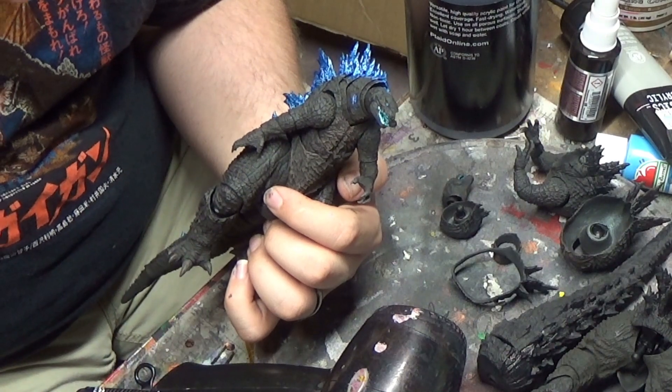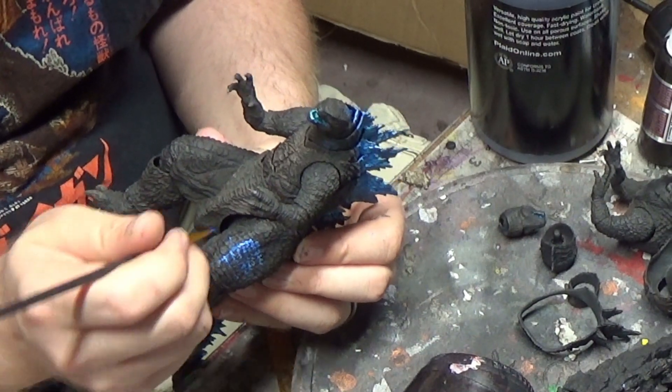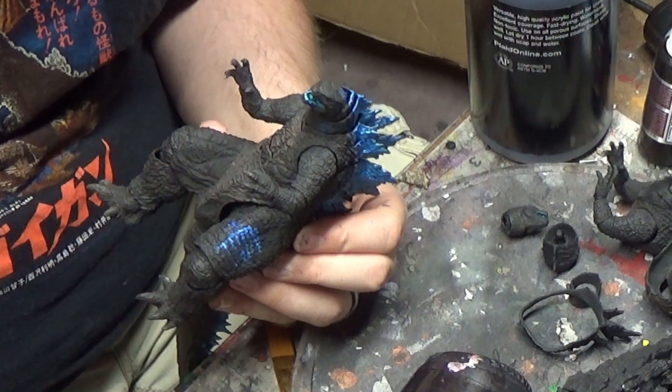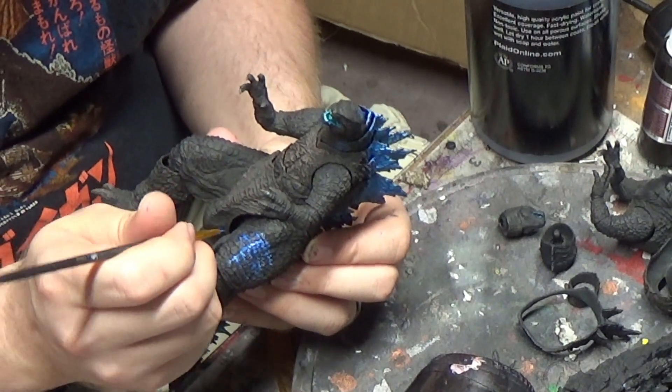Using the same blue, I highlighted around Godzilla's gills and also on his thighs, to make the illumination look like when he's breathing fire, as you see in the film. Those spots generally brighten up on the kaiju, so I wanted to replicate that on the figure, and because I already had the blue paint out, I might as well do it now.